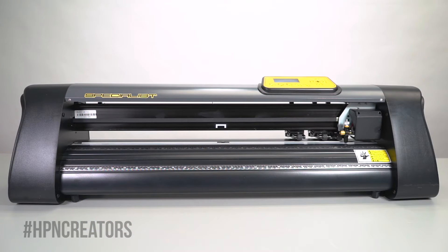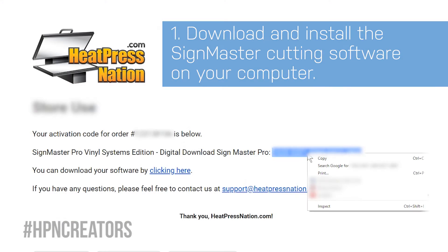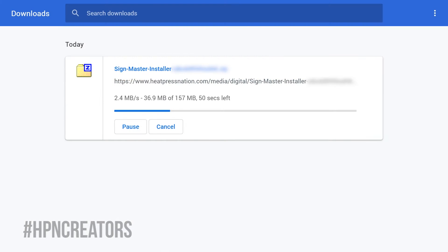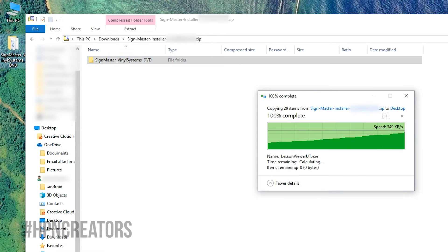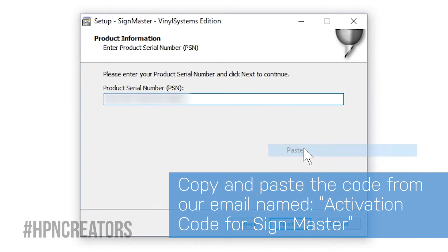Before doing anything to the cutter itself, we will need to install the SignMaster software, provided with every Vinyl Systems Cutter as a digital download with activation code. Once you've downloaded the SignMaster installer on your computer, extract the folder inside its zip file, and open the installer to proceed through setup, using your activation code when needed.